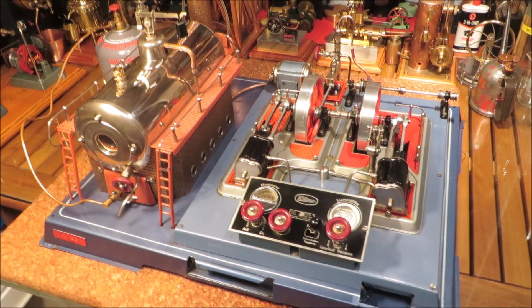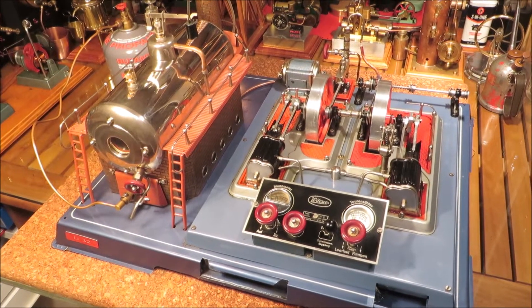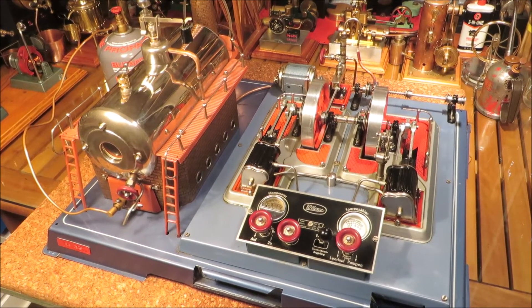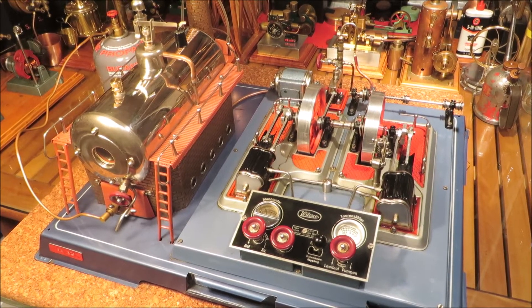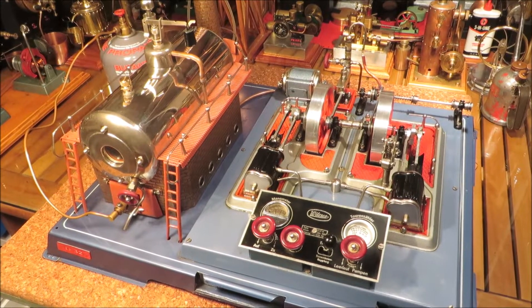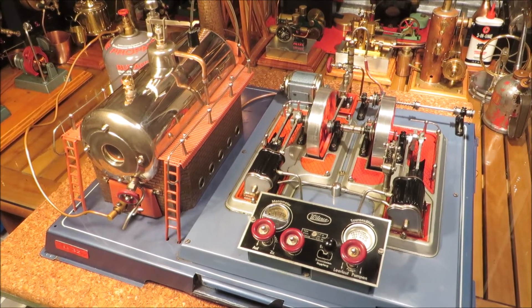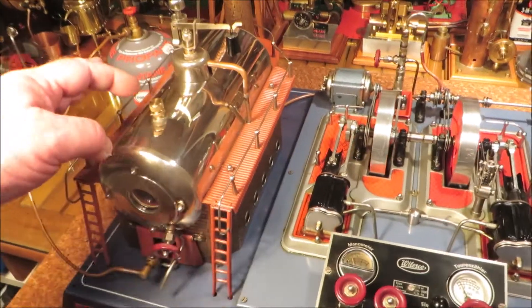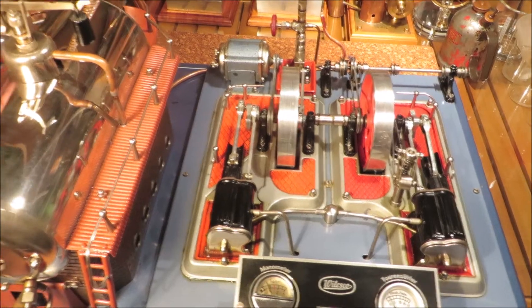G'day fellows, D Enthusiasts. This is my Wilesco D32. I've had it for a bit over five years and it was - I should say it was - a 220 volt electric boiler. It had two thick electric bands around the boiler.